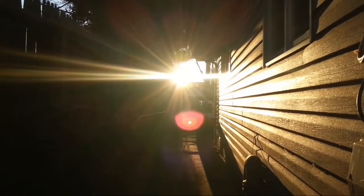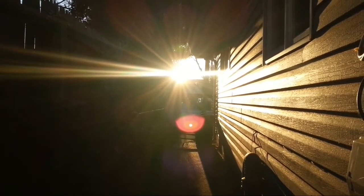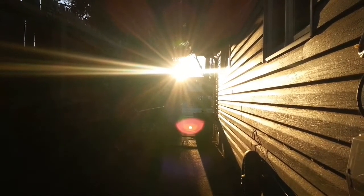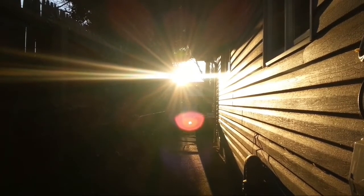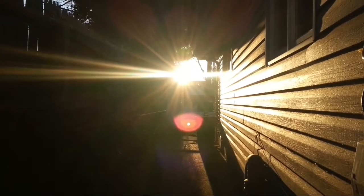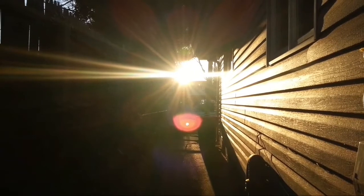Good morning! Look at how bright it is today — beautiful day. It's a little chilly though and we're in spring, I don't know what this weather is doing. Looking over this camera, I can't see a darn thing.